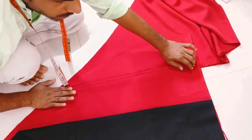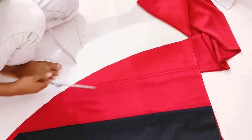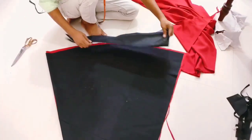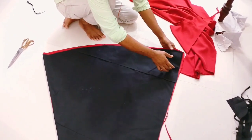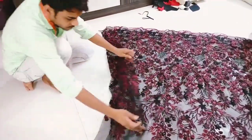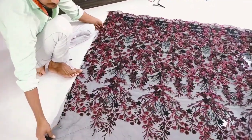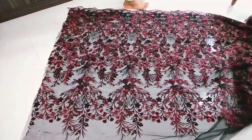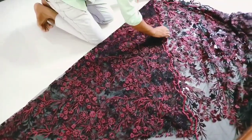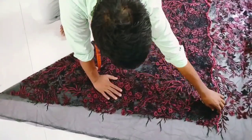I will draw a straight piece and cut it from the same level. I will show you how to cut the skirt. Now we have to cut the head and thread. We have to cut the scallops on the side. The same way we cut the scallops on the side.